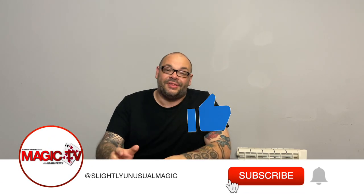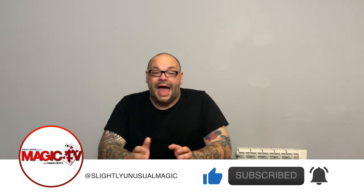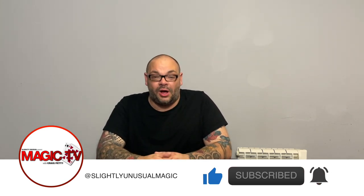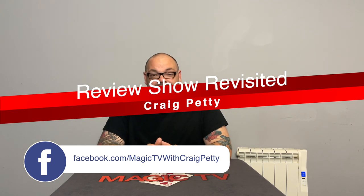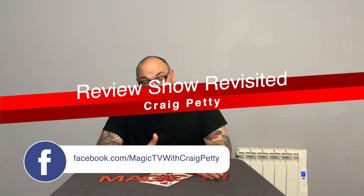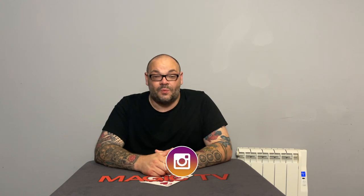Hey guys, welcome back to Magic TV. My name's Craig. It's Friday, it's nine o'clock, it's time for Review Show Revisited. This is where I take tricks, products, and props that we've reviewed on this channel before, and I go and perform them in the real world to see if that performance changes my review. Sometimes I'll take tricks I've said are terrible and they end up being really good, and sometimes the opposite happens.